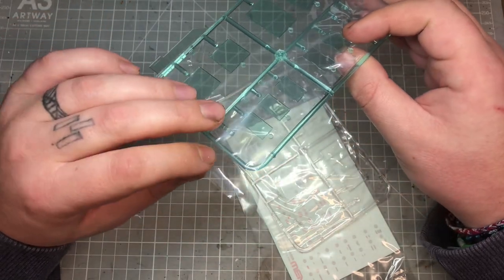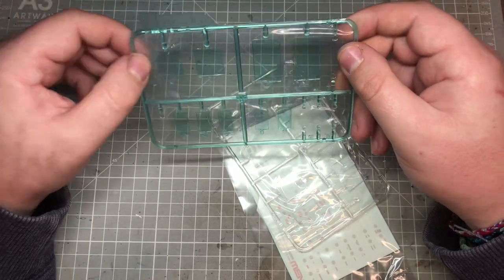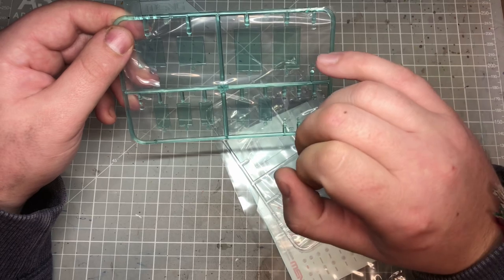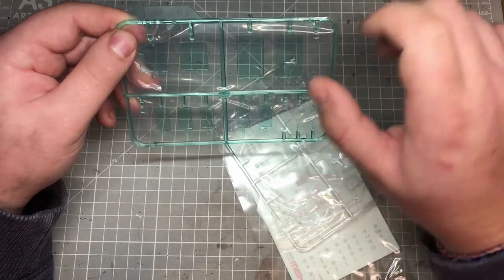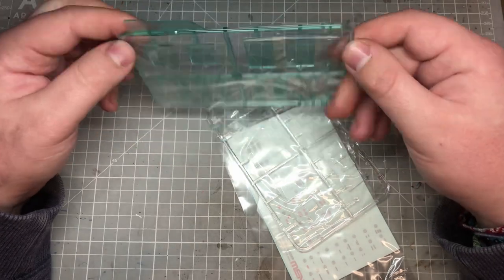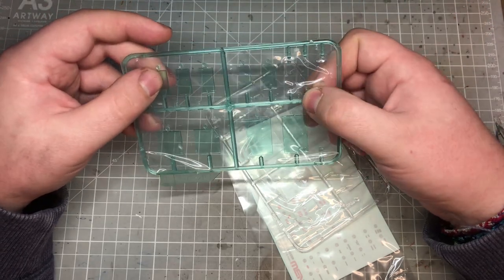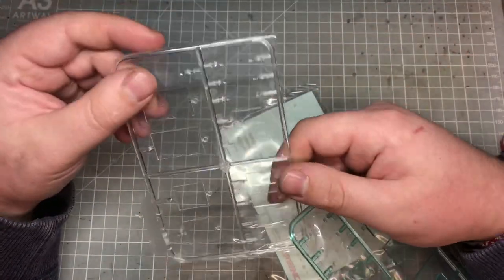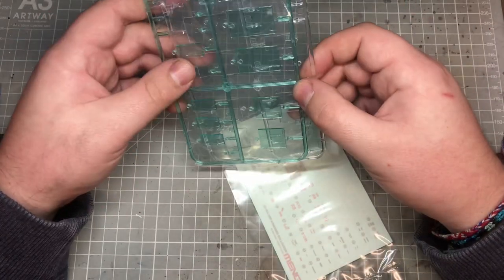I'm not sure how I'm going to do the windscreens because I don't really want to mask them — there are going to be some awkward corners. I did see somebody else use this protective film: cut it out around the windscreen, put it in, and then after painting just cut and pull the film away, leaving a nice clean windscreen. Something to consider later on. You also have the lens covers for the lights — because these are on the blue-tinted sprue you'll want the clear ones.